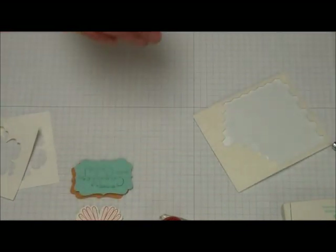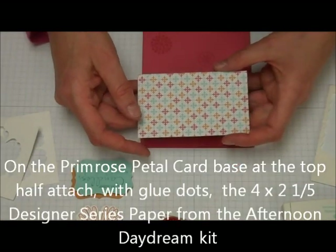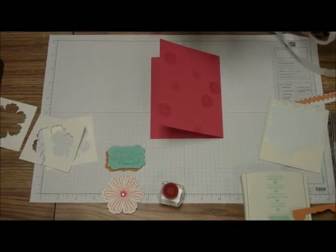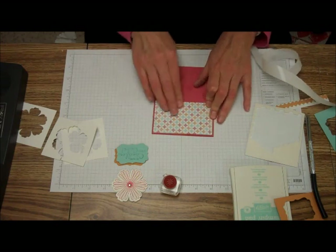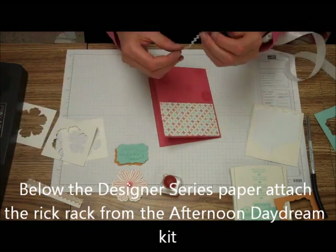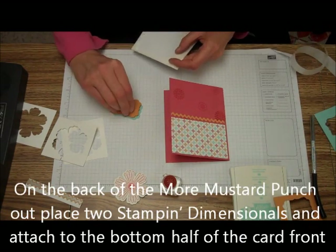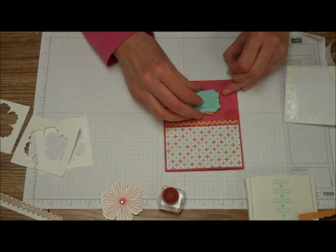On the Primrose Petal card front, we're going to take our piece of Designer Series Paper from Afternoon Daydream and attach it to the top of the card front using Stampin' Dimensionals or Mini Glue Dots, centering it so there's a little bit of the Primrose Petal showing. Then take our 4-inch piece of Ric Rack and put that right underneath. Then two more Dimensionals on the back of that More Mustard piece and attach that to the bottom portion.